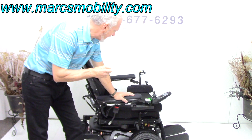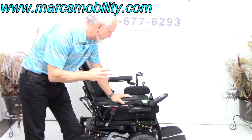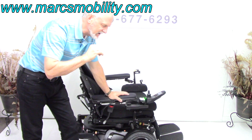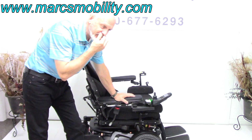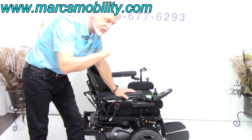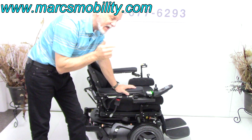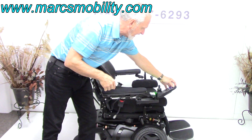This is a Permobil F5 power chair. This power chair is fully loaded. It has the 14-inch seat lift. Now this is the only chair, the F5, that has a 14-inch seat lift, electric tilt, electric recline, electric legs, and this chair also has the light package.